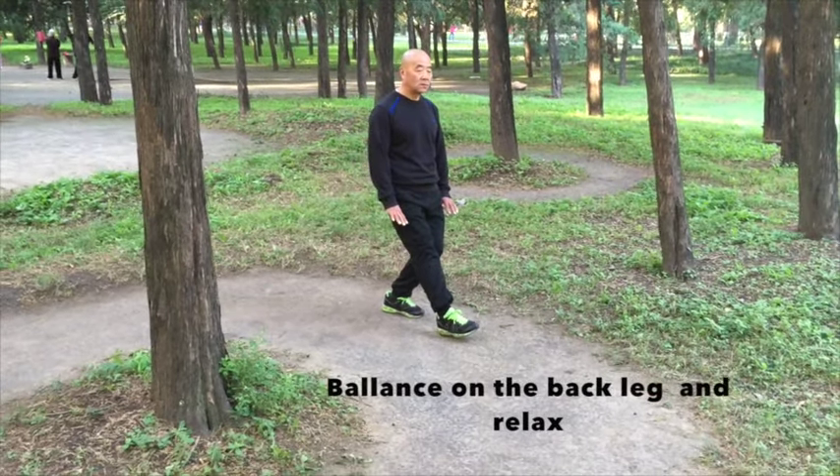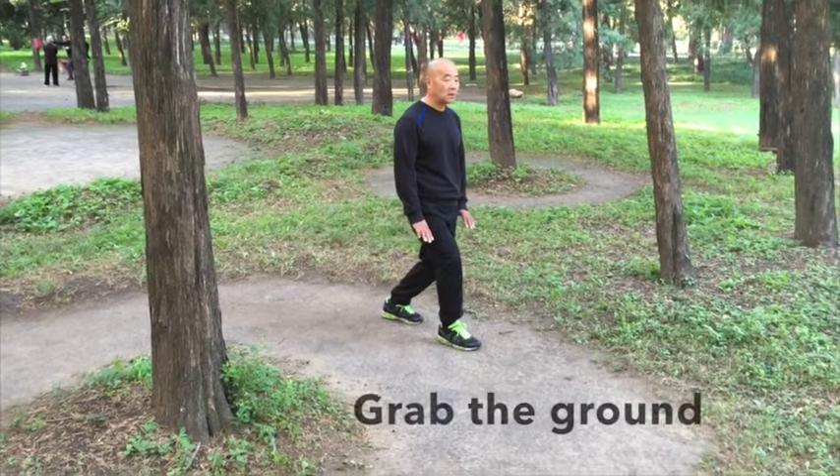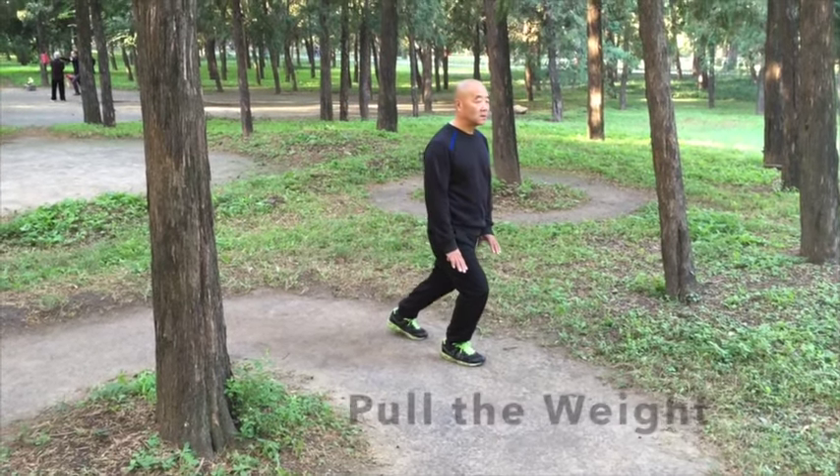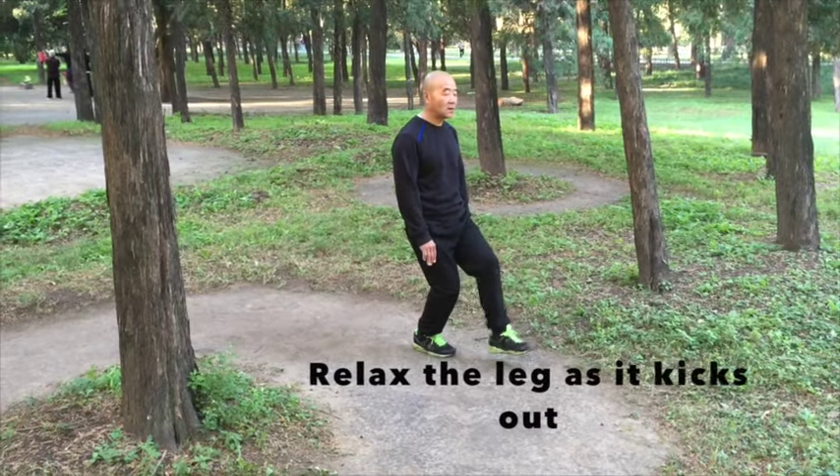During my last trip to Beijing, I requested that Ni Xerfu go over the most basic elements of the Cheng system, so that I can make these fundamentals freely available. My brother-in-crime Fritz Rice is the translator. I hope you enjoy it.